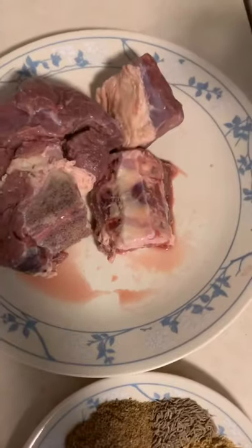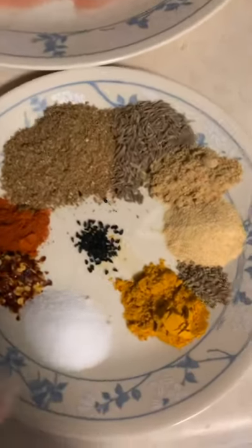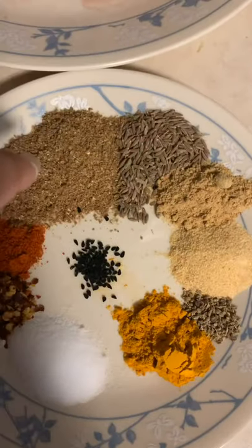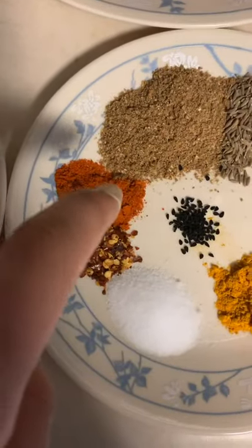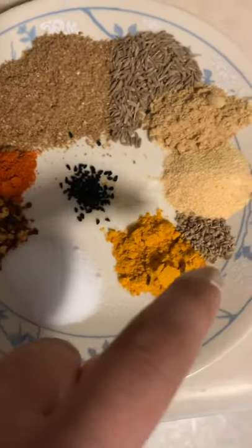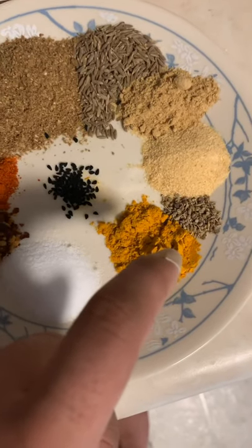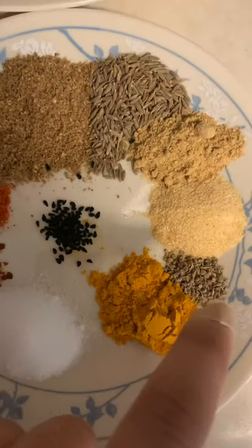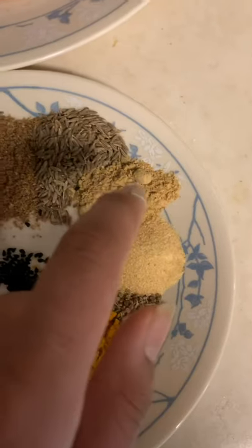Then you're gonna add some meat and some spices, and one cup of water. The spices are cumin, coriander, cayenne pepper, crushed red pepper, salt, turmeric, carom, crushed garlic, and crushed ginger.